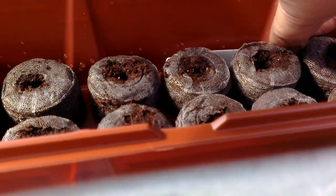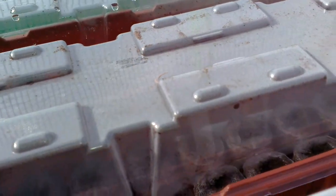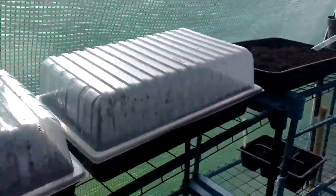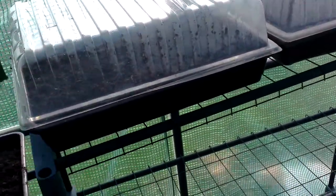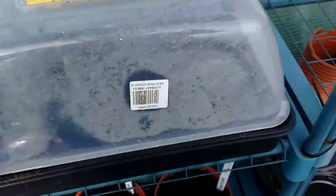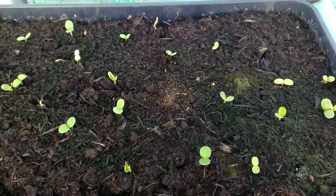I can't remember what I've put in here — Lobelia, I remember now. I've got Lobelia in there. I can't remember what I've got in the back but I've got all different things grown in those. I've put some propagator lids over some of my tomatoes just to give a little bit of extra warmth, and I've also put a propagator lid over some of my zinnias.